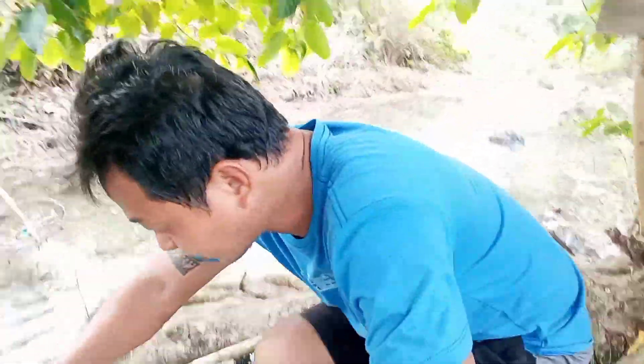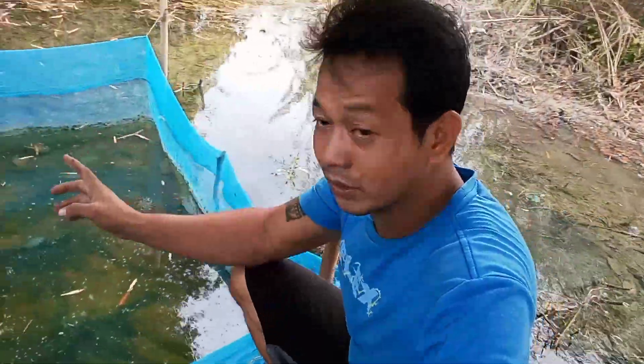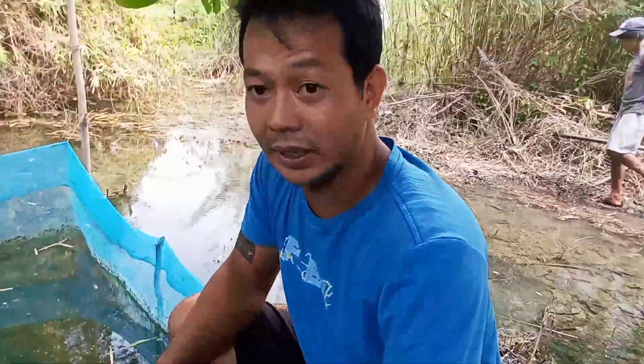Bago natin ilipat at ilagay ng fingerlings, bago natin pakawalan yung tilapya dito sa likod, ilagay muna natin sa kolambo kasi nga maliliit pa siya.